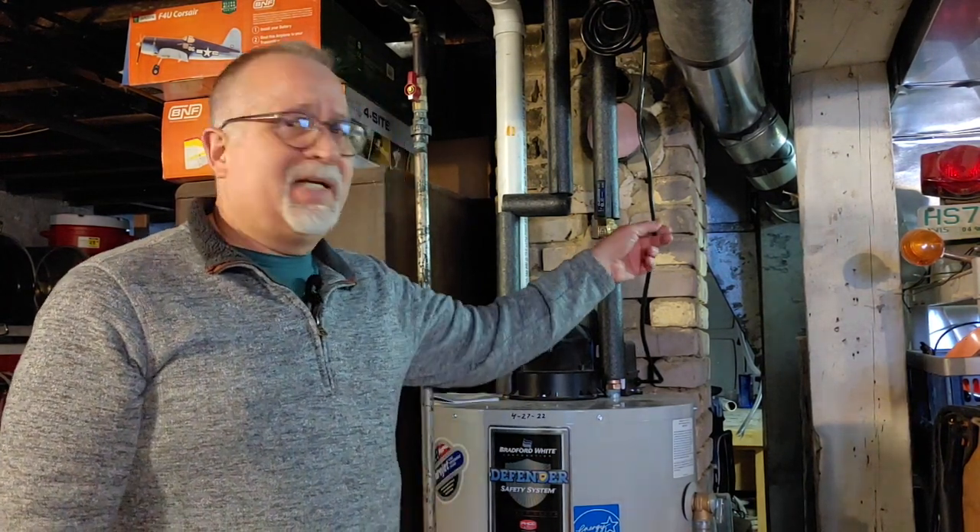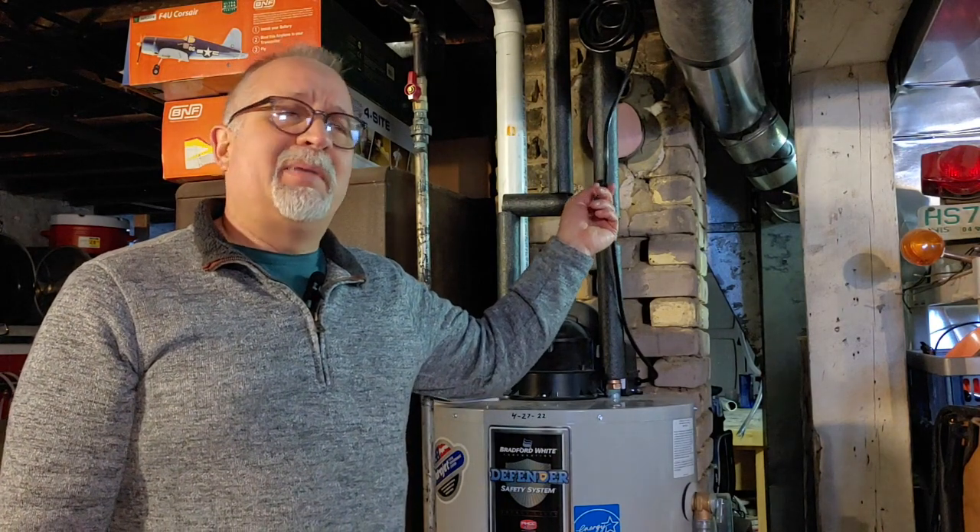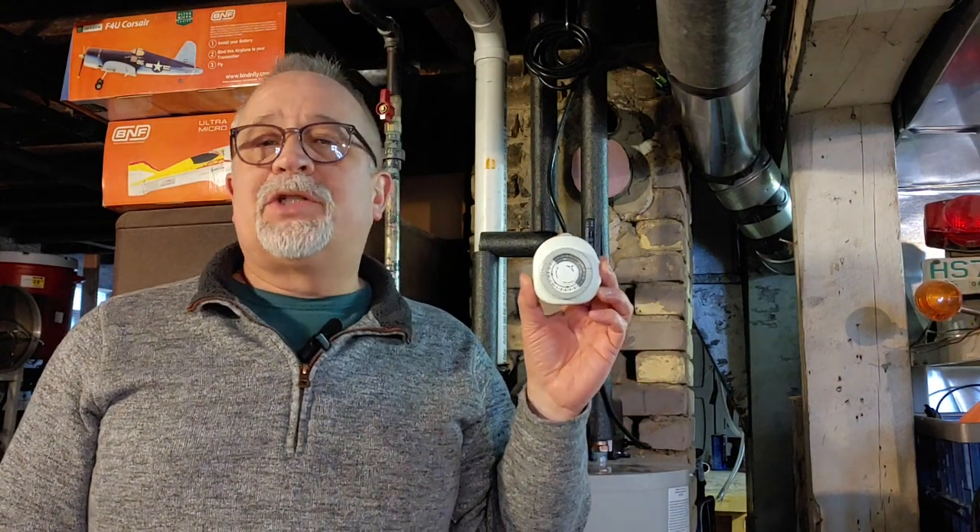I ran it just as the plumber installed it for about a year, till last spring when I realized that the fact that it's plugged into an outlet means I have control of when the water heater can run by adding a timer — and that's exactly what I did for the last ten months or so.